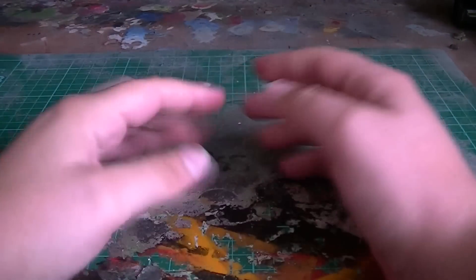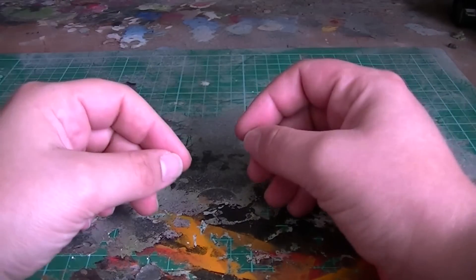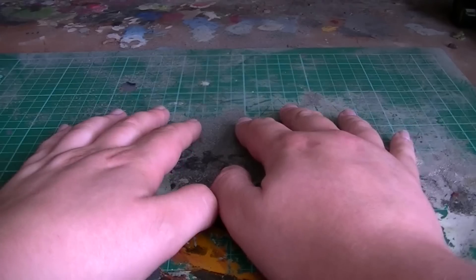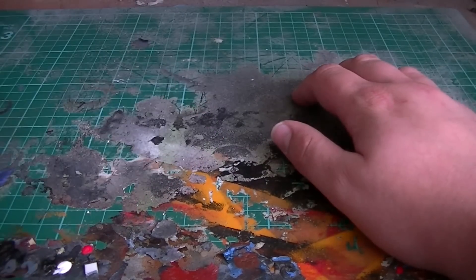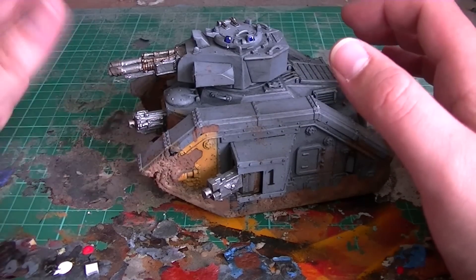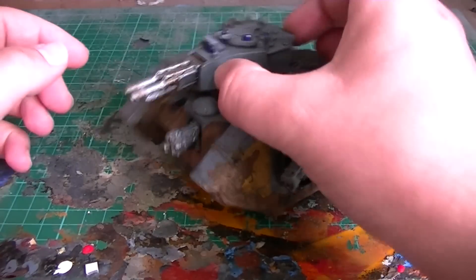Okie dokie guys. So what became of the Leman Russ Exterminator? Those of you that are quite observant have probably noticed already that there has been considerable time between filming the beginning bit that I've just shown you and now, as everything is exceptionally tidy. I have done this to the Leman Russ Exterminator. Personally, I think it looks a hell of a lot better than the old one did with that horrible white with all the brush marks in it. God bless airbrushes is what I can say.